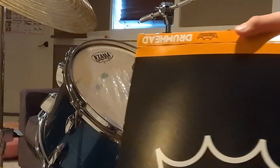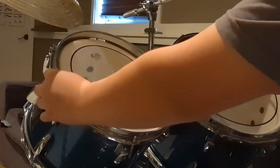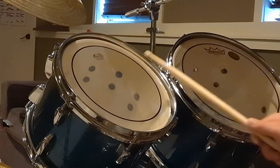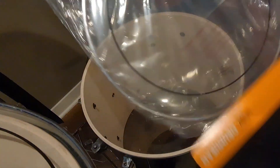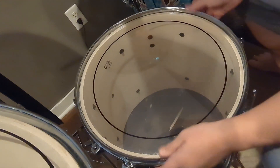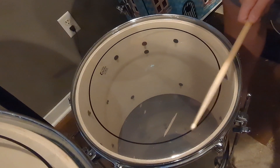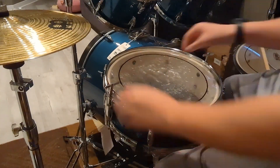Moving on to changing the heads, starting with the 10-inch. Here is the floor tom head — and here we go.